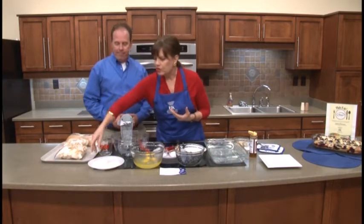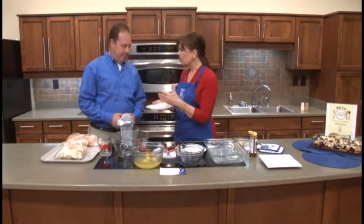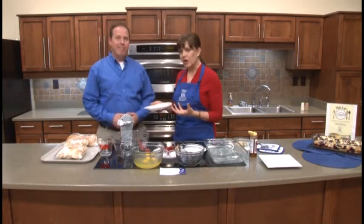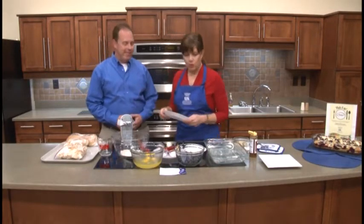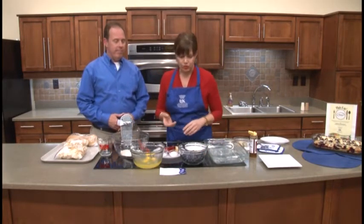What we want to do is create a little bit of a thickening agent. I've got a quarter cup of regular plain flour and a quarter cup of whole wheat flour. That gives a little bit more fiber and a healthier option. So we're going to put those in a large mixing bowl.